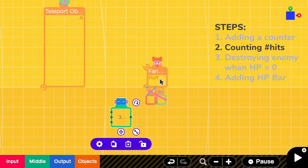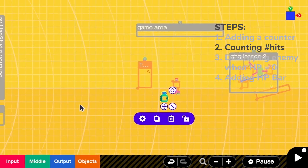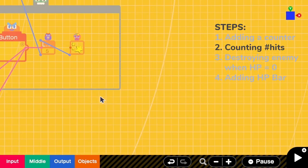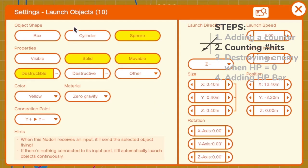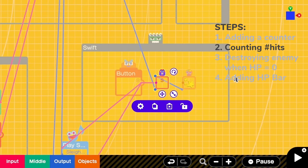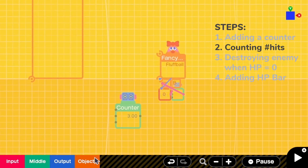Next, we have to count how many hits the fluff ball has gotten. So we have to detect if the fluff ball is hit by the bullet. Let's check the bullet implementation. For the bullets, I select the launch object to be the sphere. So I have to detect whether a sphere has touched the fluff ball or not. To achieve that, I have to add a touch sensor.